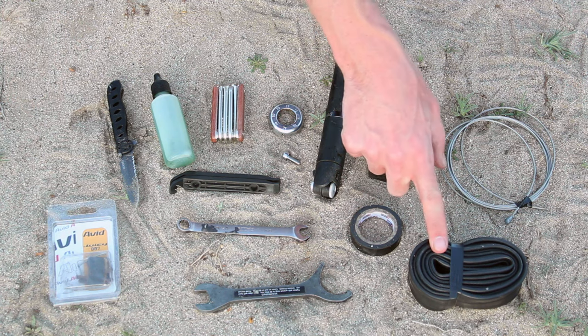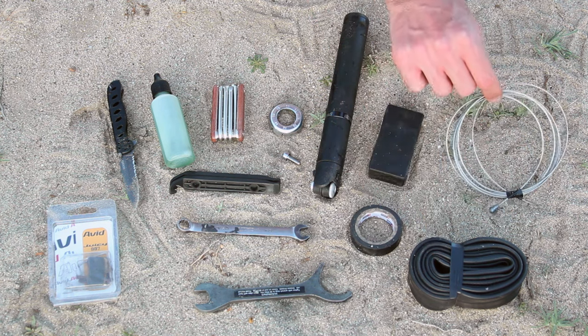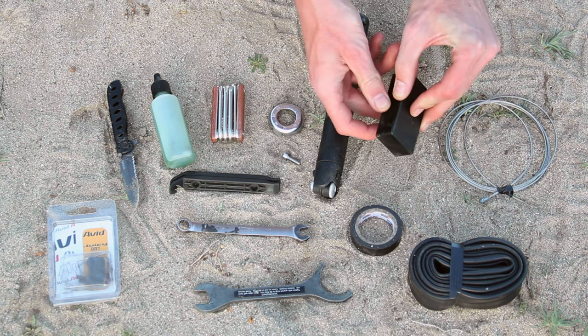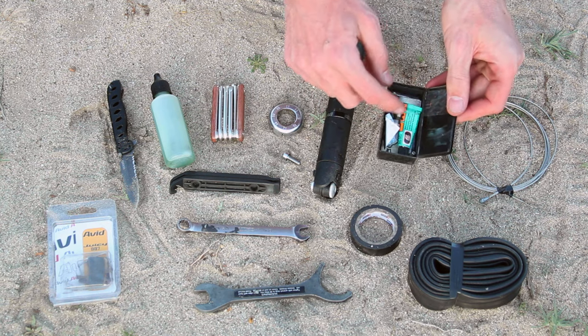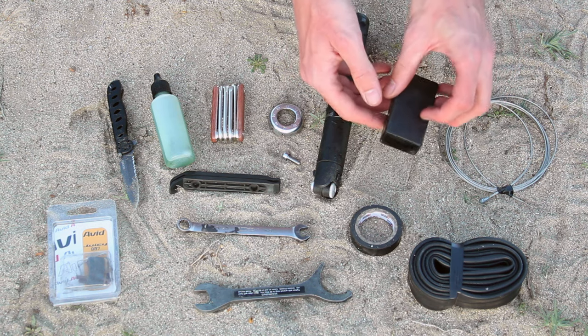I've got a spare tube for my tires. I have a spare brake and derailleur cable. I have a lightweight patch kit, which has glue, some patches, sandpaper, and a couple other miscellaneous things in there.